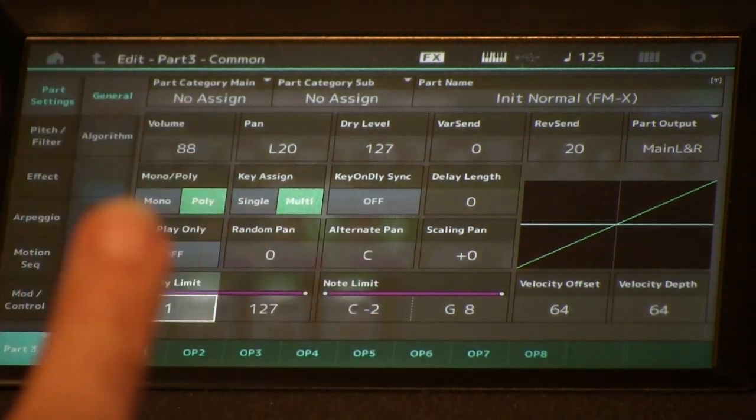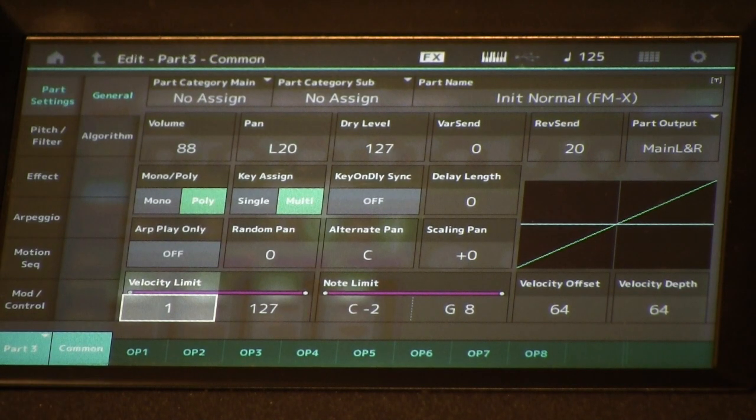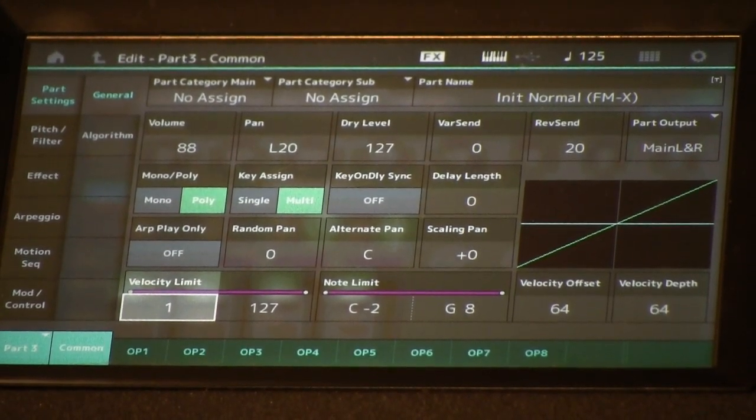There are a couple of reasons why I put that velocity region on both the overall sound and the motion sequence itself. It has to do with the interactions of key-on velocity, the 'each on' mode of the motion sequencer, and how I wanted it to interplay in my sound as a whole. The first reason is I wanted the underlying synth timbre to be the only thing that played at low velocities — I didn't want this other sound overlaid with it. The second reason is because of what happens with the motion sequence being a paraphonic or monophonic application to all notes played.